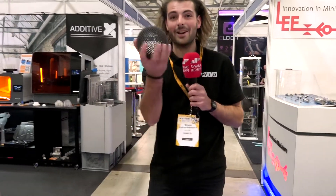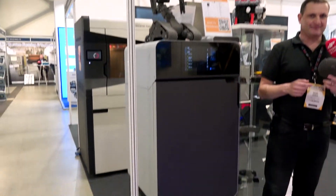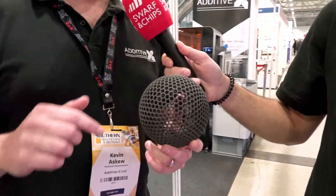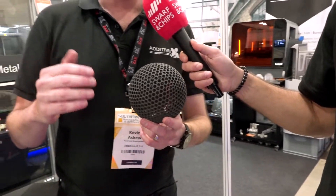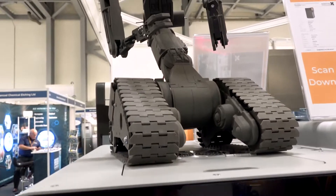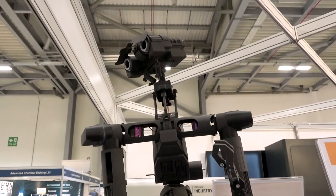We're here at the Additive X stand, and I'm wondering how they made this — it's absolutely amazing. So this was made on the Formlabs Fuse One 3D printer. It's printed in a nylon 12 material through SLS technology — a laser beam sinters the powder. We can do nylon 12 or nylon 11 in this particular unit. It's a three-stage process: you print, you reclaim the powder, and then you bead blast just the excess dust off the part.